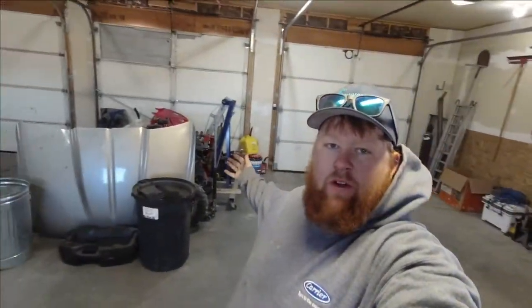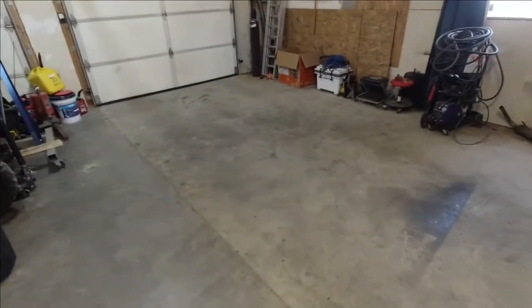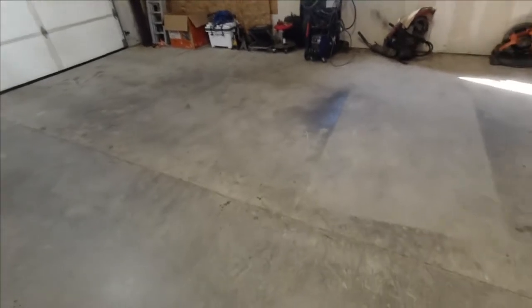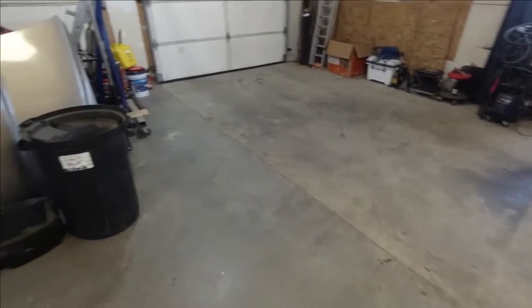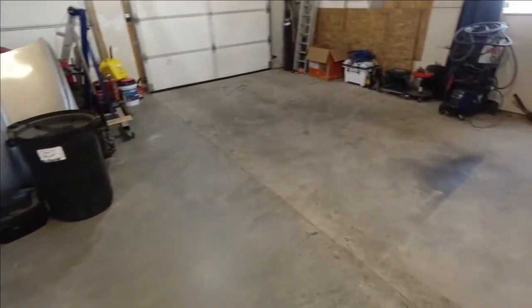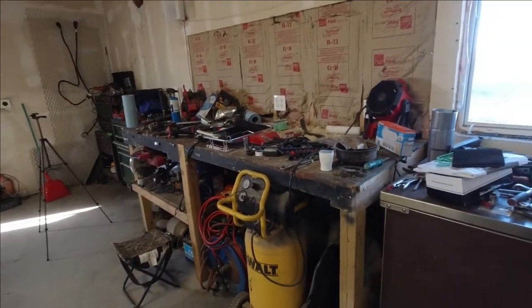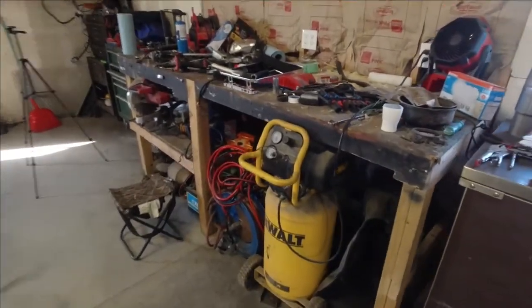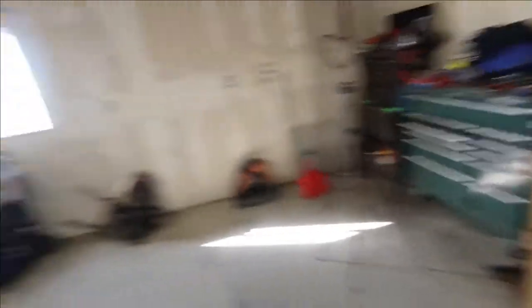Guys, I am back. The trailer's out of the garage finally. I went ahead and said screw it — after I was done painting, I pulled it all the way out, swept up the garage on both sides. Ignore that — that's from snow dripping off. It feels good to have my garage back. Got some of that taken care of.